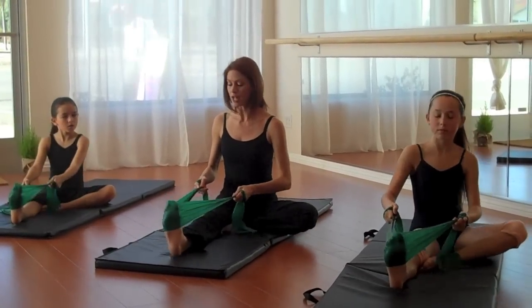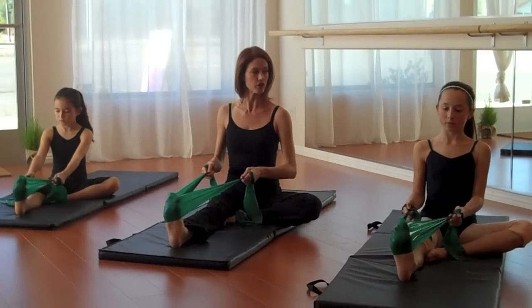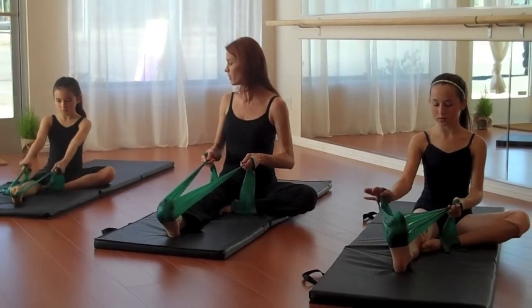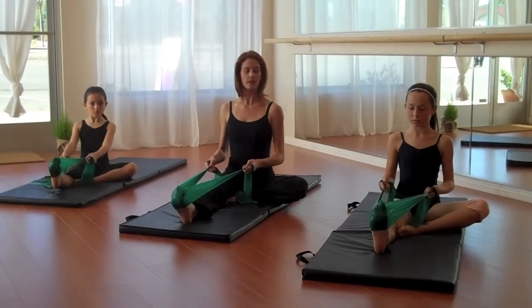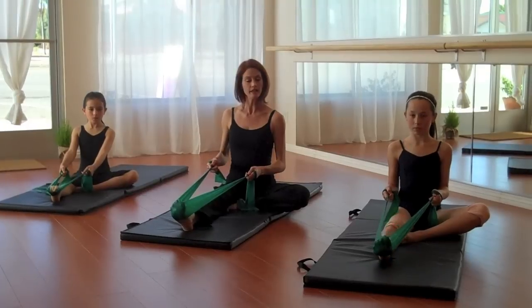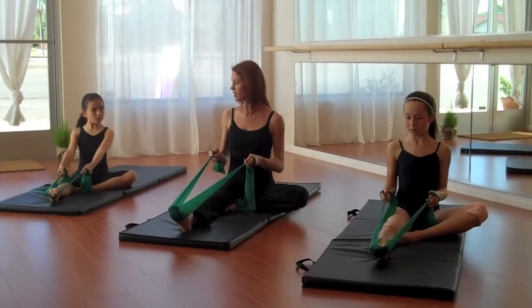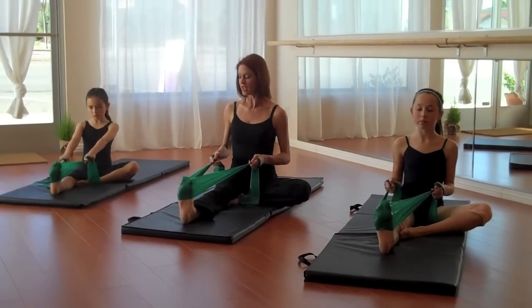Keep your foot parallel as you do this exercise. Make sure you're not over-sickling or over-beveling — you want a nice straight position. Pull your elbows back, sit up nice and tall. You're going to go through a half point and a full point. Make sure everything's aligned. Another half point, and then flex it back into a stretch.